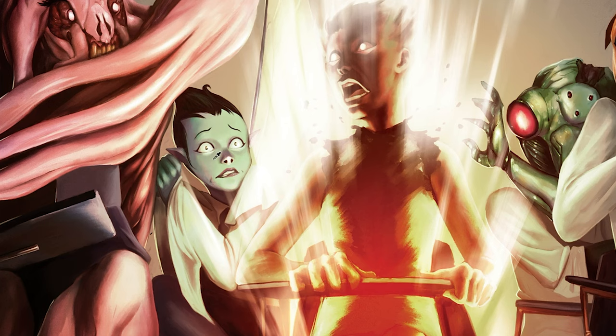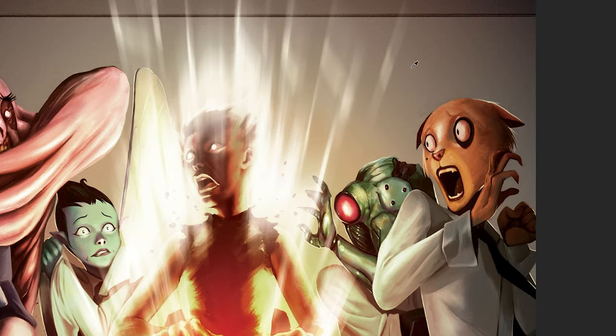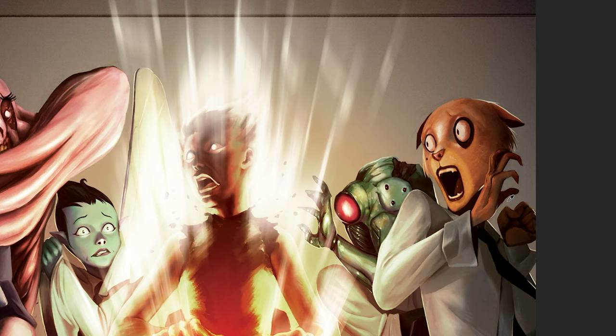Maybe a little bit more color in Masako's face — she looks a little pale. So I'm going to click. Okay, maybe some more contrast in the background, so click over here. Just a little bit more. I like this a lot more than what I had before.